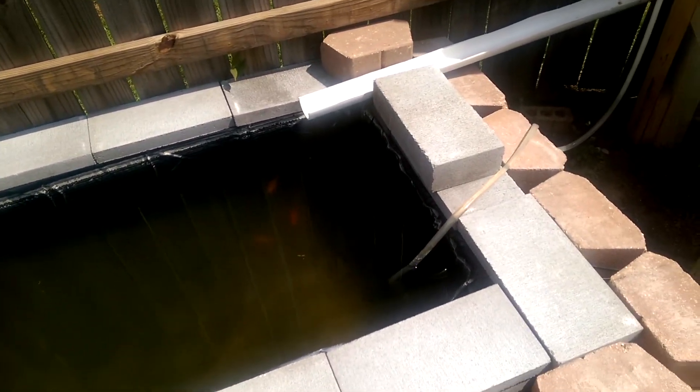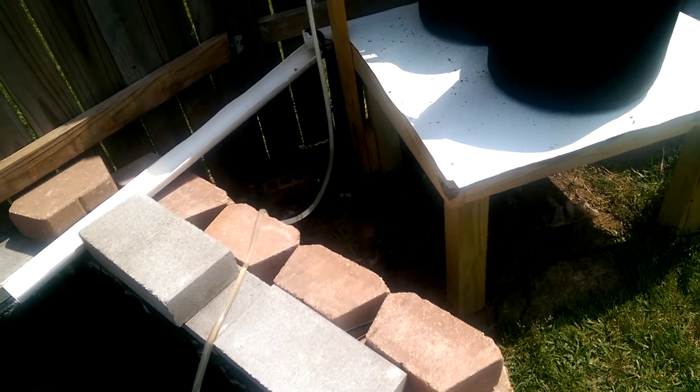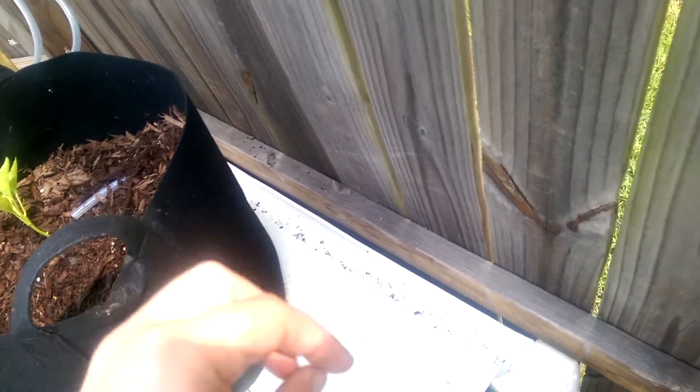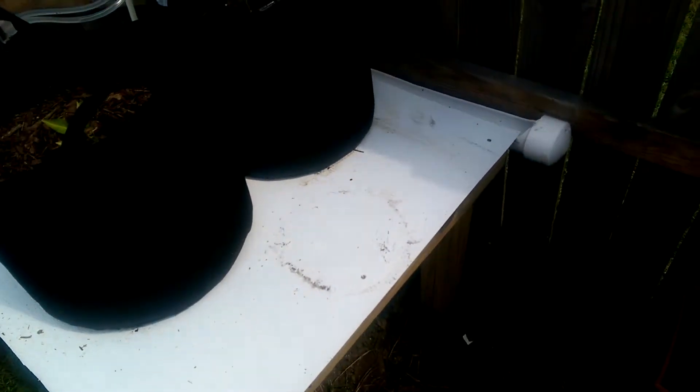It's been a while since I posted a video and I wanted to get back and show you guys what's going on. I did have some issues with leakage — water coming off the back here would run up under the lip and drip. You can sort of see the ground underneath is wet. So I added some silicone, hopefully that will take care of that problem.